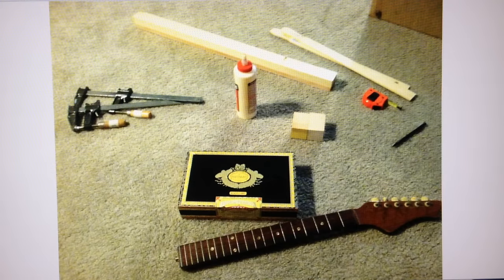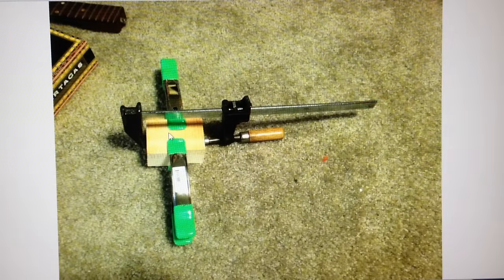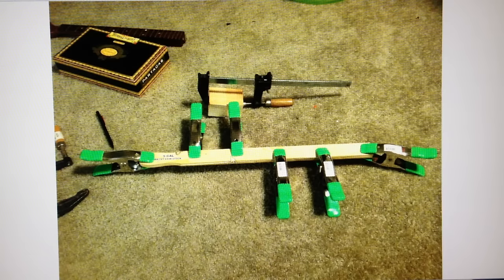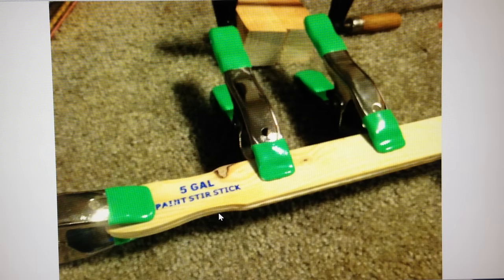Here are the parts we used for this project — some of the usual suspects: glue, clamps, and other usual things. In this picture you'll see a couple of five-gallon paint sticks. You can acquire these at your local hardware store in the paint aisle — Lowe's, Walmart, places like that will have them, and they're usually just a few pennies to buy. If you laminate a couple of those together, they make really strong braces, which we'll use for this project. Just so you can see, I wasn't lying — they are indeed five-gallon paint sticks.